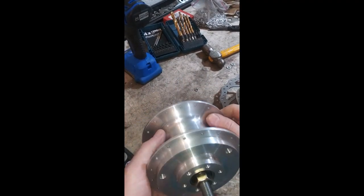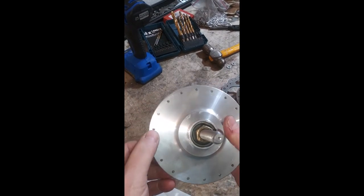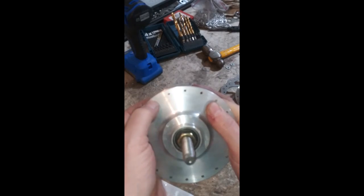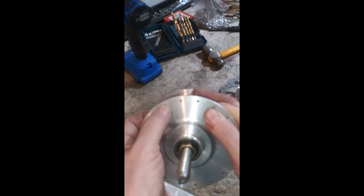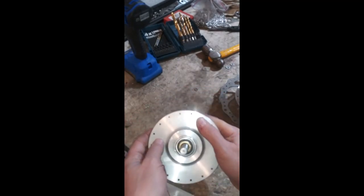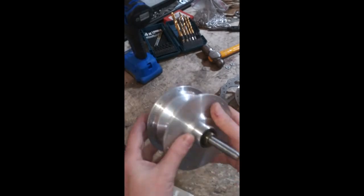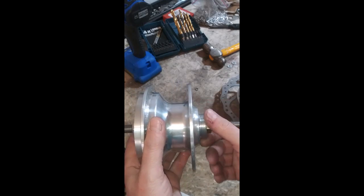These are going to be drilled for 11 gauge spokes, and there's plenty of meat on there for drilling down to probably eight or nine gauge spokes — I would say tens, maybe nines, to be safe. I left about four and a half millimeters of meat between the edge and the actual center of the hole, so 10 gauge is absolutely no problem. There's the spin-on for your freewheel hub.